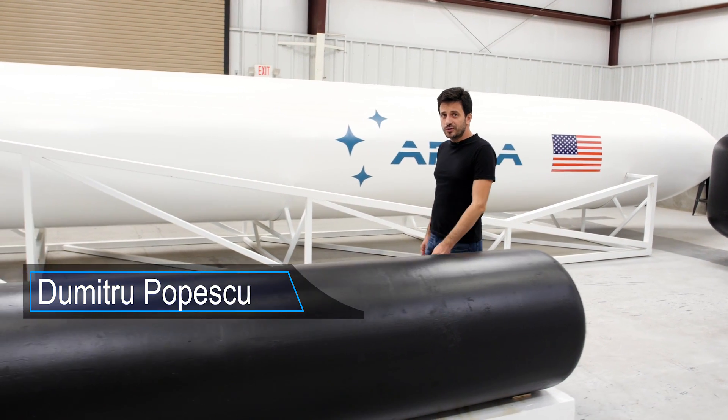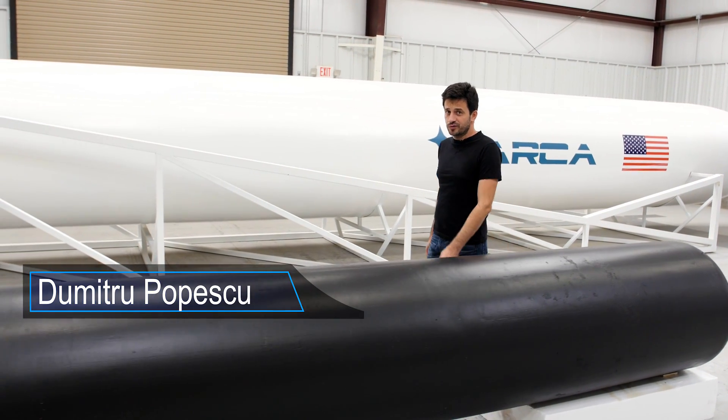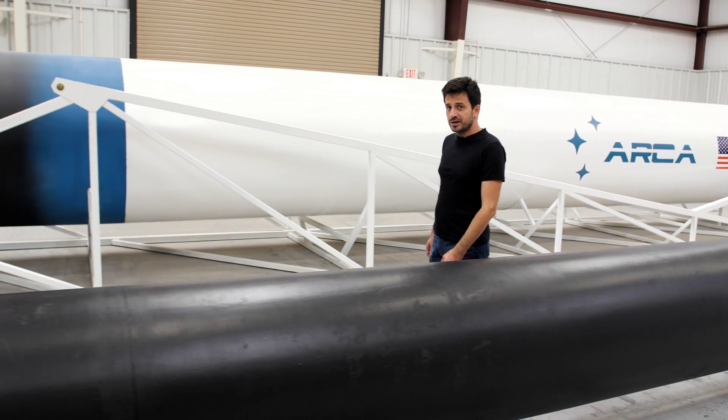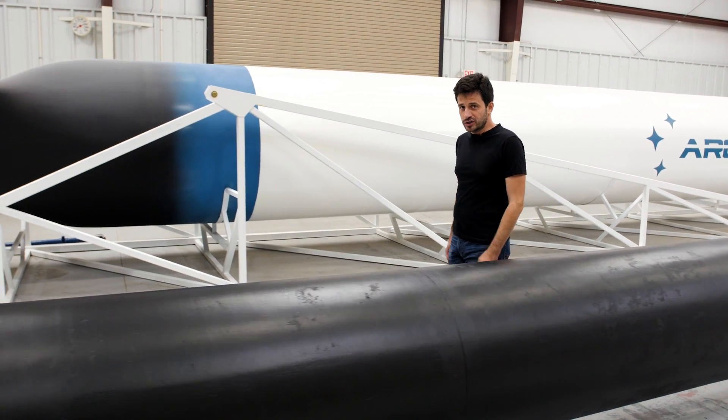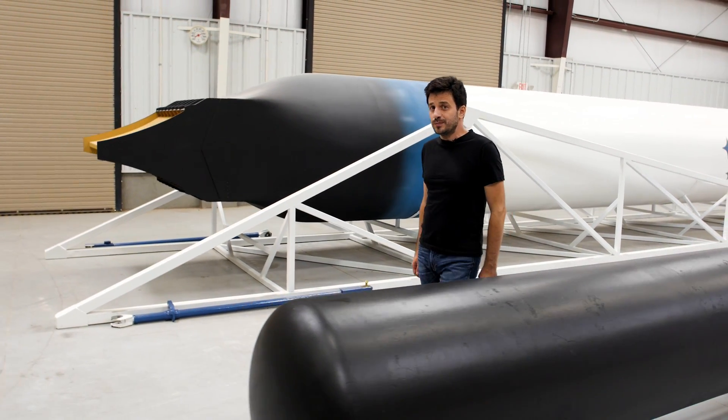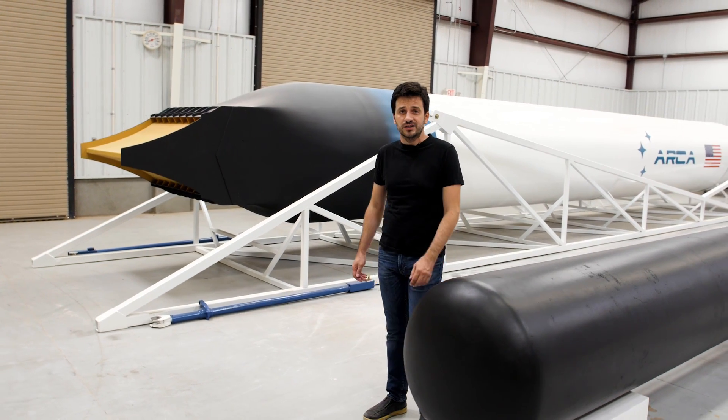The propellant tank for the Demonstrator 3 rocket is the most difficult component to fabricate. It requires high precision — this is necessary because the tank operates at high pressure and needs to have a lightweight structure. At this point, Arca is fabricating probably the lightest propellant tanks in the world.